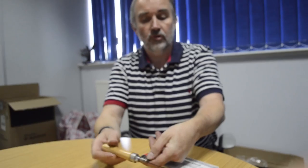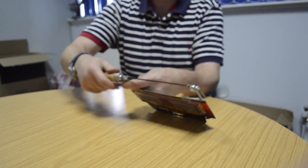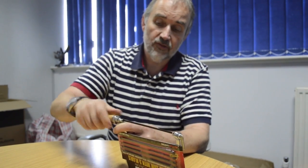Hold this little tab on the back socket and tighten the handle up. And that's taking out and replacing the blade.